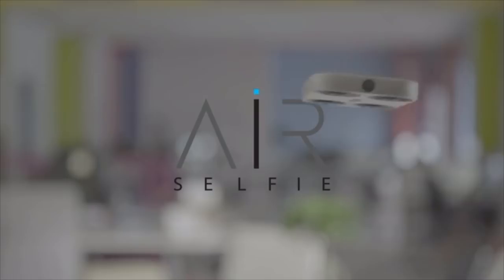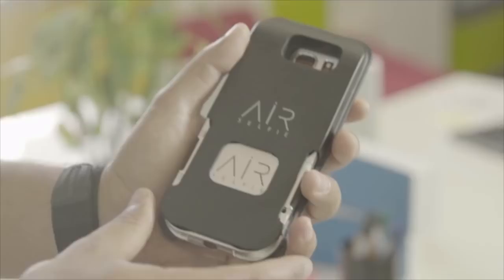Amazing, isn't it? This is the Air Selfie, the only portable flying camera integrated into your mobile phone cover. Micro and ultra-light, it comes with its very own device for storage and charging, with an easy one-hand control from its own app.